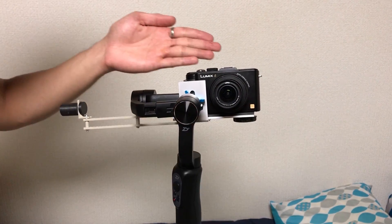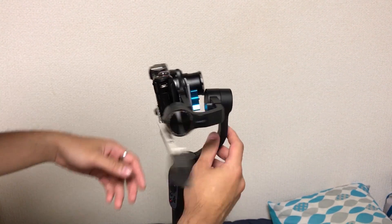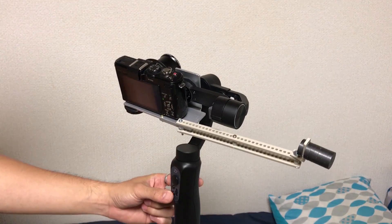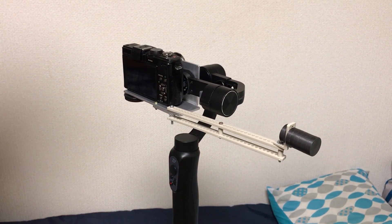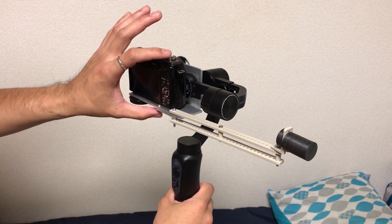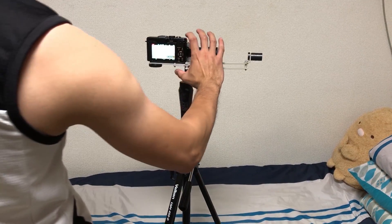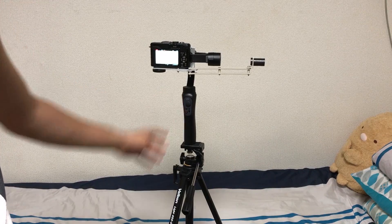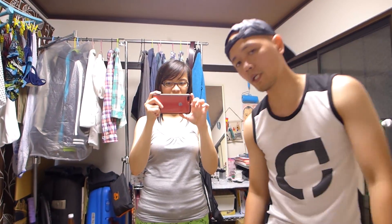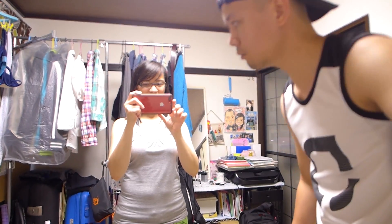So let's start it up — long press on the Smooth Q — and there we go, no vibrations. We're going to take a sample video. For selfie mode it's in auto, and selfie mode is four clicks: one, two, three, four. There we go — hello! That's the selfie mode. And returning to normal mode: one, two, three, four.